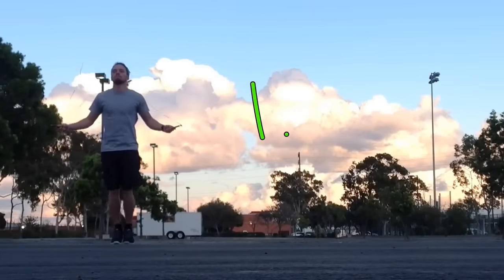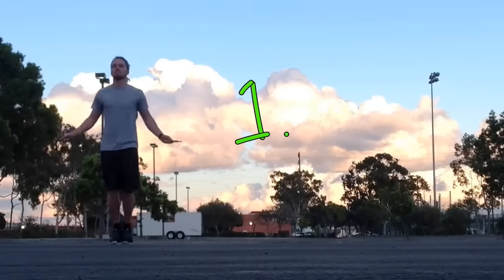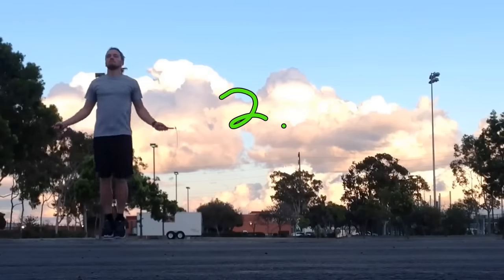So here's number one: this is just double hops — for every one rotation of the rope you're doing two hops. Number two is for every one rotation you're doing one hop, okay, both feet are leaving the ground at the same time.